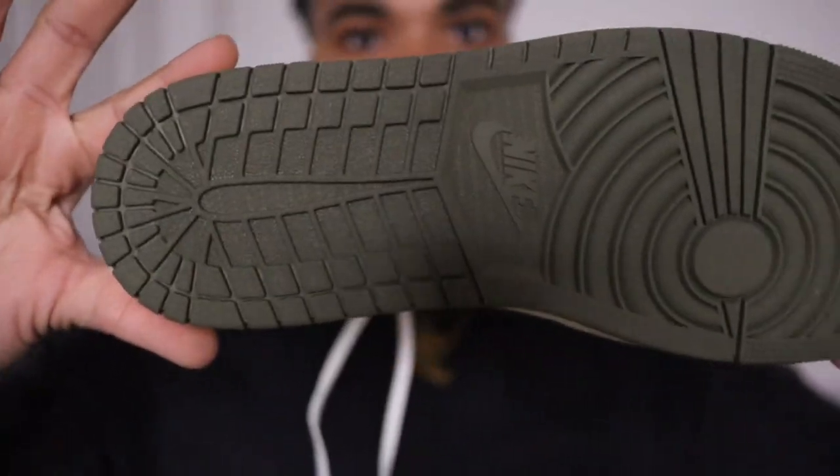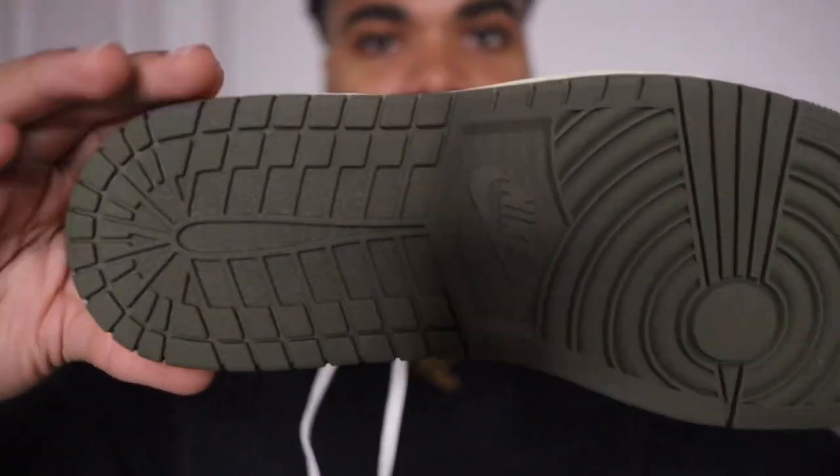Same olive green shots at the bottom. I'ma let y'all be the judge in the comment section below — are y'all copping these in April? Leave that in the comments below. If you want an early pair, check the description and the web Instagram page. Thank y'all for viewing this video, comment below how y'all like the outfits, and I'ma see y'all in the next video. Peace, I'm out.